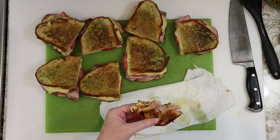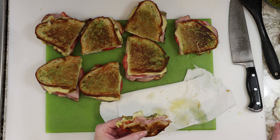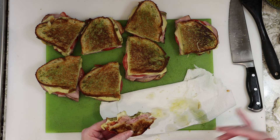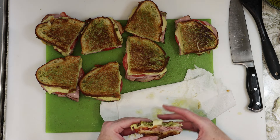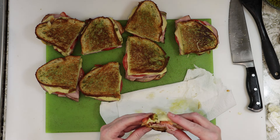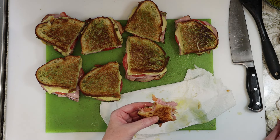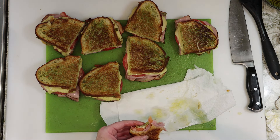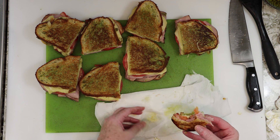I highly recommend using olive oil for this. This is an olive oil panini — olive oil is really the right way to go here. But a really great crunch. I love all these components together. You know I'm a cheese hound, so I did the double cheese. But you could just do one slice if you want to cut back.